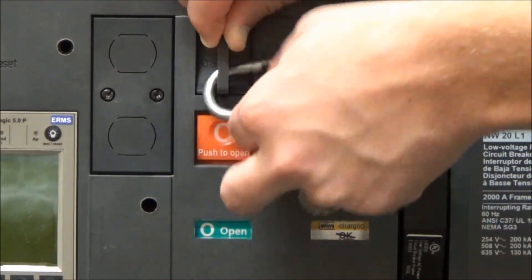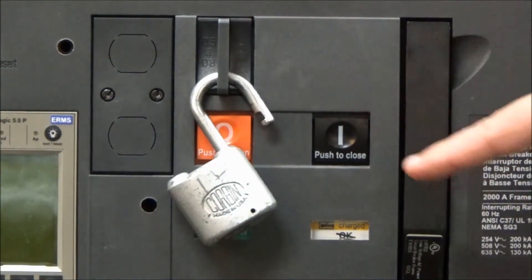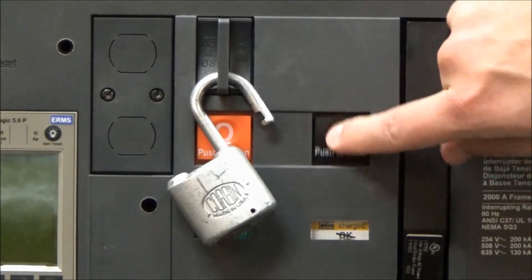So if you slip the padlock through it, it keeps the padlock tab pulled out so that you can no longer close the breaker.